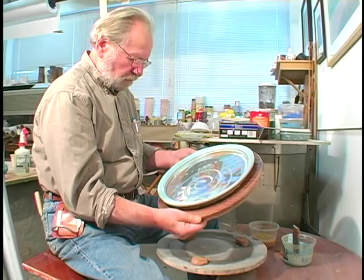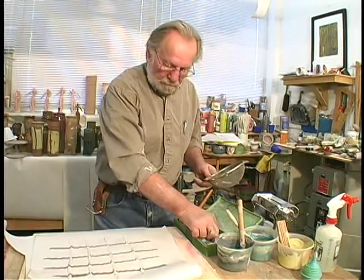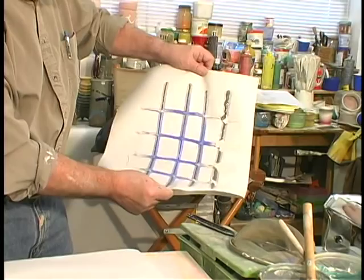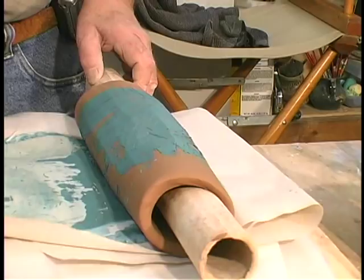This is another technique of using slips — on newsprint, and some pastel, some colored clay on top of that. And it sticks to where it's wet. I'm removing some slip, and then with a cylinder inside, rolling it against the clay.